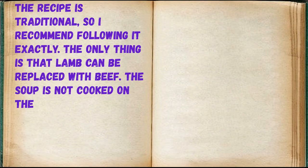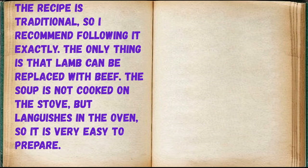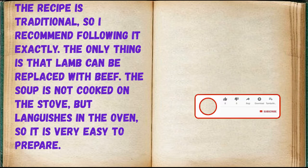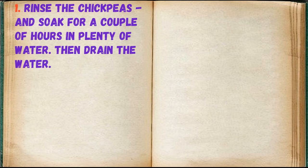The recipe is traditional, so I recommend following it exactly. The only substitution is that lamb can be replaced with beef. The soup is not cooked on the stove but languishes in the oven, so it is very easy to prepare. Rinse the chickpeas and soak for a couple of hours in plenty of water, then drain the water.